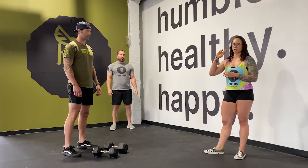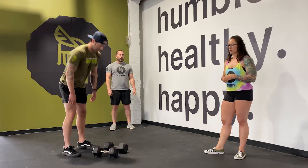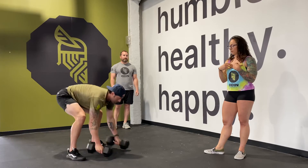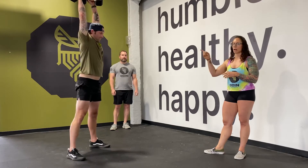Then, once you've done your deadlifts, you're going to go out for your run again, and then you're going to finish up with your devil's press. Devil's press — same thing: chest is either going to touch the ground or touch the dumbbells, and then we're going to do a big swing overhead with a lockout at the top.